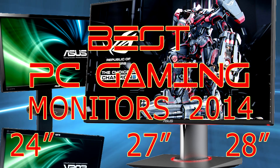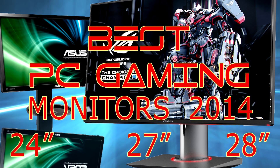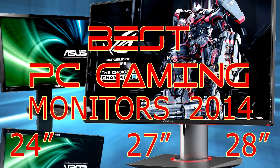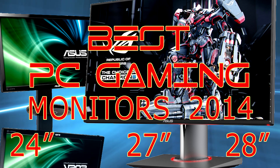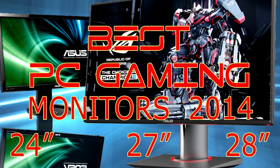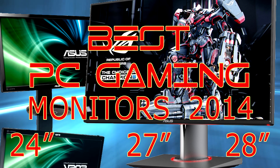Hey, what's going on PC gamers, welcome to my newest video. Today we will talk gaming monitors. We'll be going through the best 24, 27, and 28 inch monitors, and we will have only the best for each size. These monitors may be a little pricey, so if you want something average but still good, you can find alternatives along with pricing and availability in the description below.